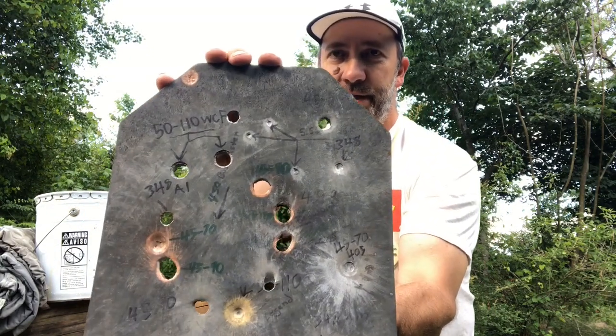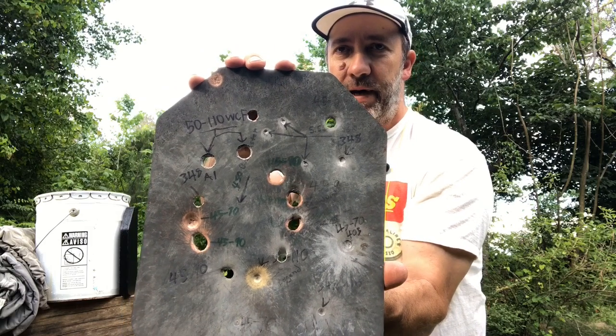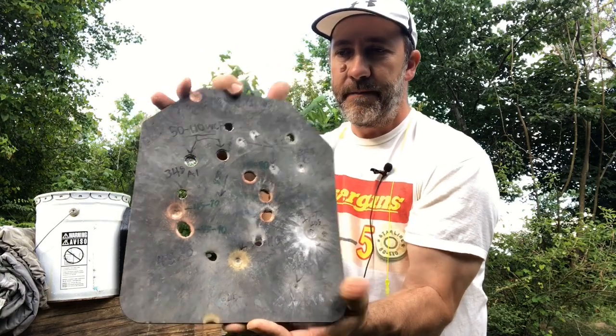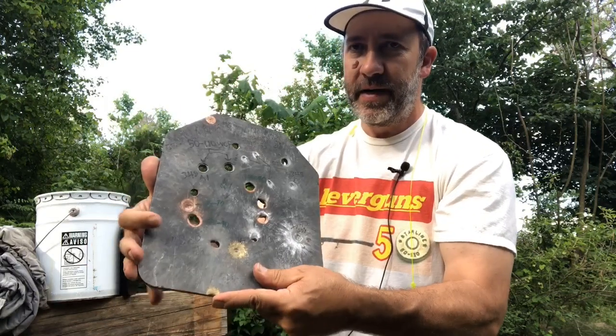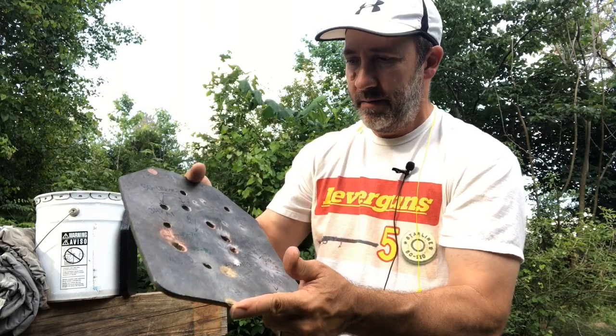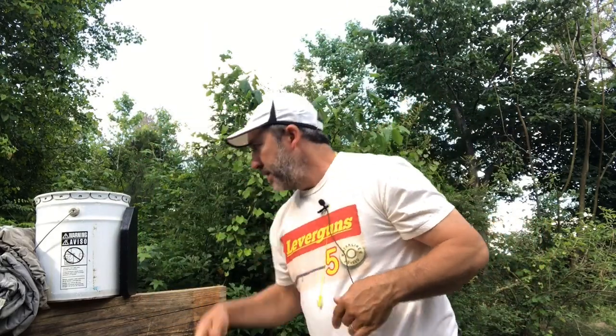This is the plate that Buffalo sent over, and as you can see, we managed to put some holes in it. We have holes in it with the .45-90, the .348, and the .405. Never did get a .45-70 to make a hole in it, but that's the plate that Buffalo was talking about. Let's get started and shoot this target and see what happens.